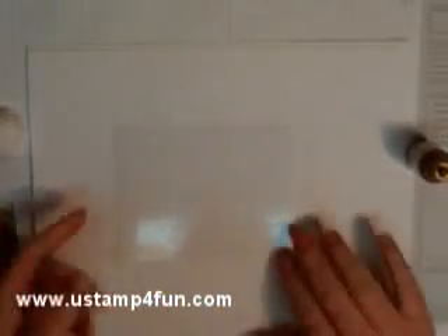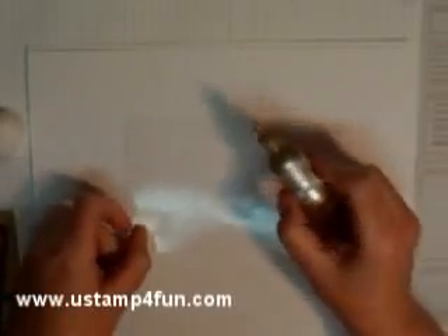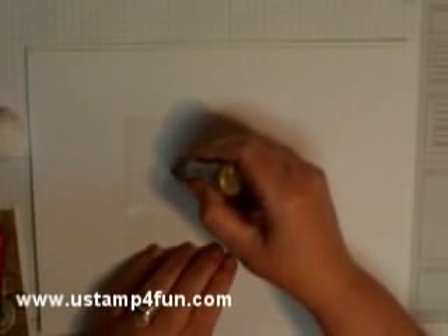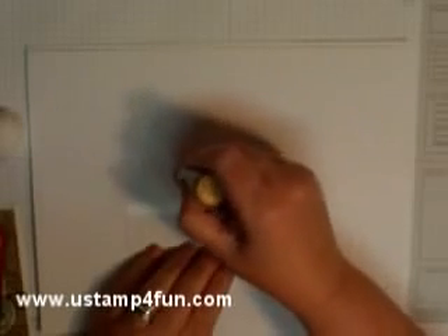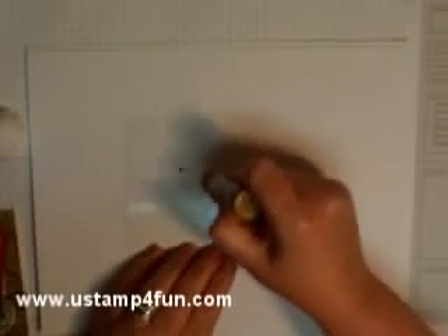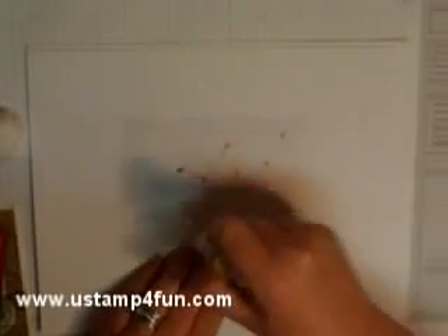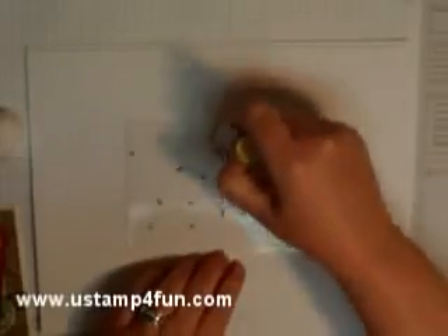Starting with my glossy cardstock, I'm going to take a Tsukineko metallic ink reinker and put dots of it all over this, but sparingly. You don't want a puddle of this because this ink is not going to dry, so we need to work around that.